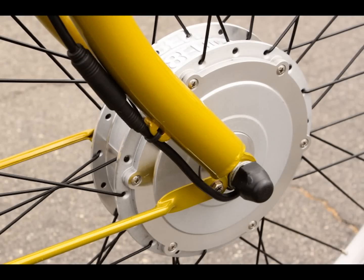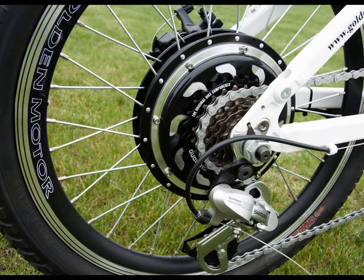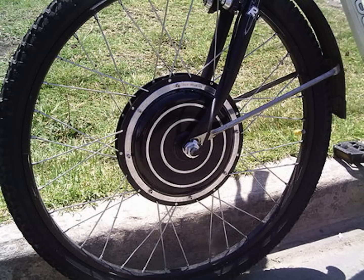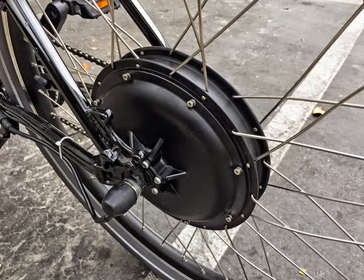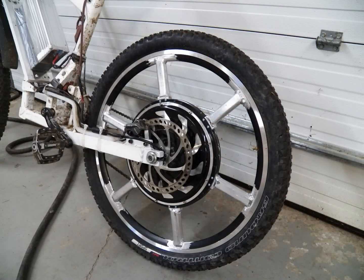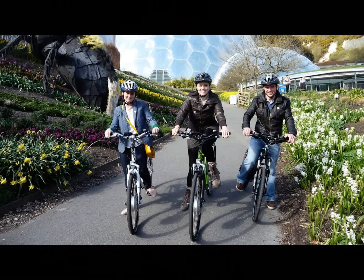With a kit you can pick from three motor types: front hub, mid-drive, and rear hub. With the front and rear you can choose from brushless or geared — you can look that up on the web to see the differences, but those choices are available to you. It can range from 250 watts to 10,000 watts, and you choose based on what type of riding you want to do.